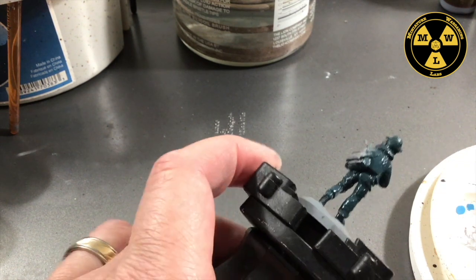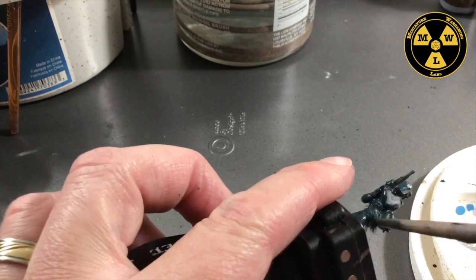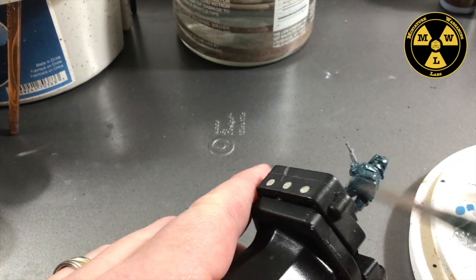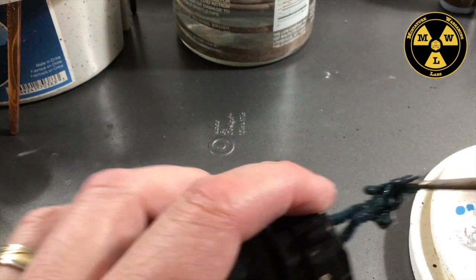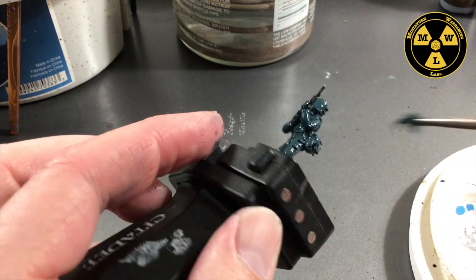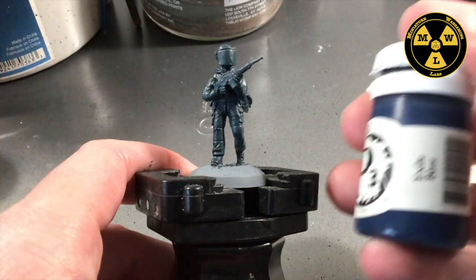I'm going for the slightly blue jumpsuit that you see on some French Gendarmes and GIGN. There's a variety of different uniform combinations they wore depending on the year and where the unit is. I'll go for the more police blue.